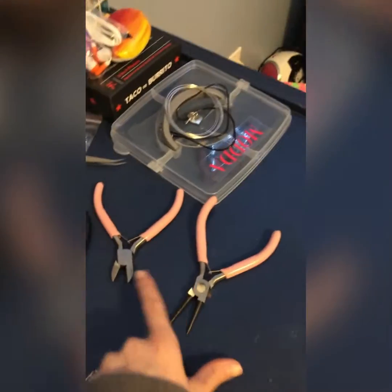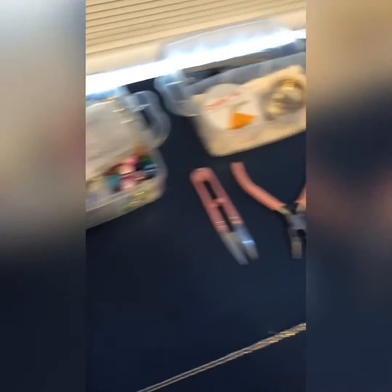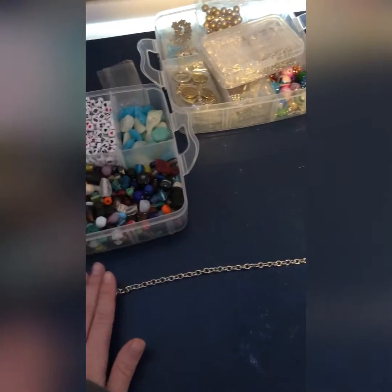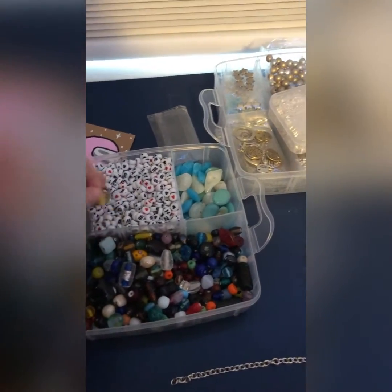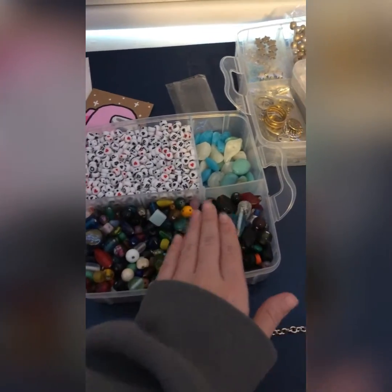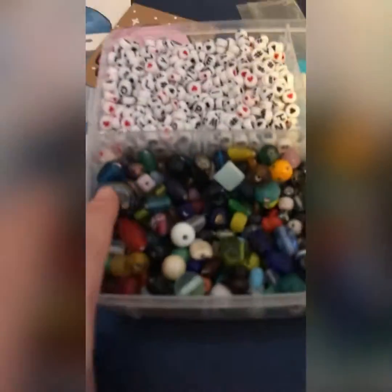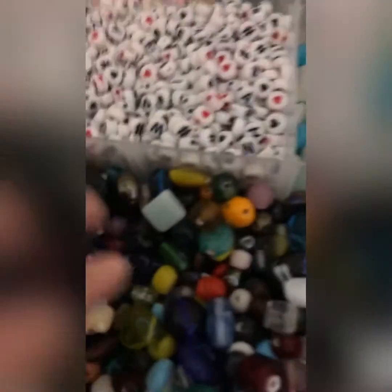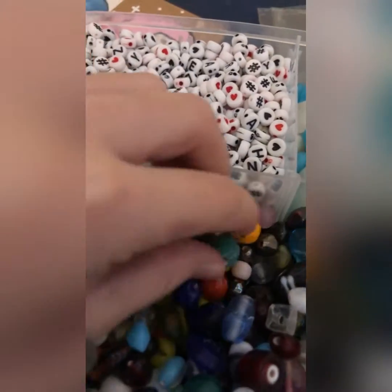My name is Trinity, let's get to it. As you can see, we got a chain and these are all the tools you will probably need for this whole entire thing. Over here I have a bunch of glass beads on my left. You want to pick out any amount of glass beads that you want — they can be blue, pink, purple — but I'm gonna do blue, green, and white. It's kind of gonna be an ocean theme.